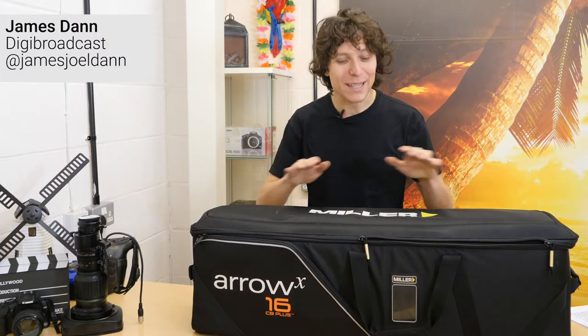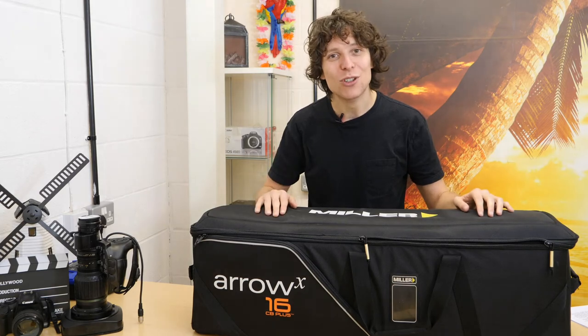Hang about, you lucky people — do I have an absolute treat for you. Today it's the Miller 75 Sprinter Tripod.